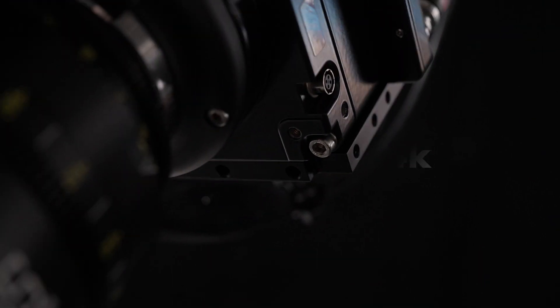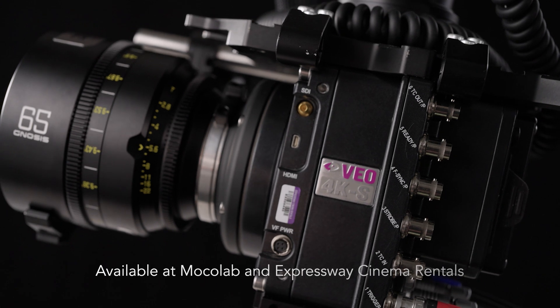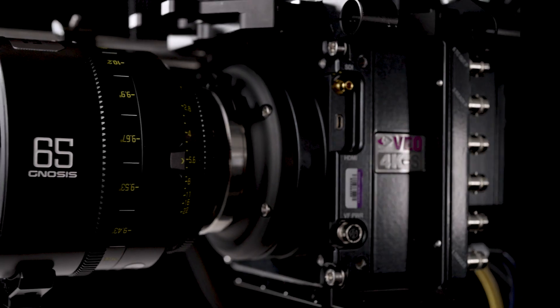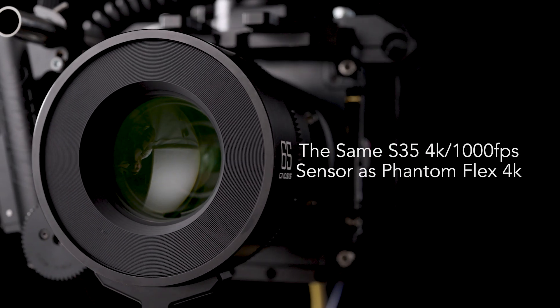I'm Mike from Mocha Lab. This is our Phantom VEO 4K — it's available through rental with an op from us, with or without our Bolt, but it's also available for rental directly to DPs and camera operators through Expressway Cinema Rentals. It gives you the features of the Phantom Flex 4K: a thousand frames on a Super 35 sensor.